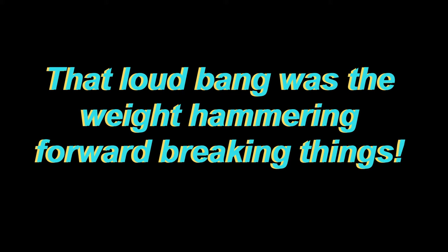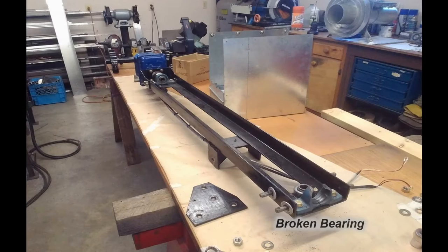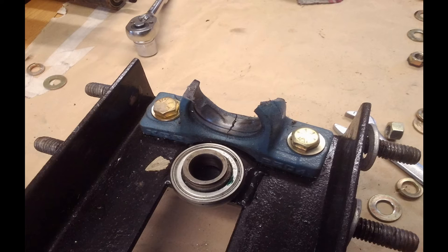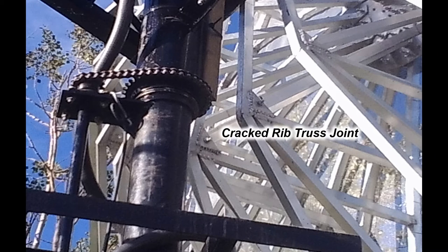What happened was the dish weight shifted forward suddenly and it hammered into the dish frame, causing undue force on the pillow block bearings on the elevation actuator. The loud hammering bang pretty well destroyed the pillow block bearing. Luckily it didn't give out until quite a few minutes later and I had already lowered the dish, so it didn't do too much damage. One dish rib had hit the top of the tower frame, but what stopped it all was the main center truss hammering up against the chain sprocket. It didn't do any damage to the dish at all — it just cracked the welding a little bit, so it was easy to repair.